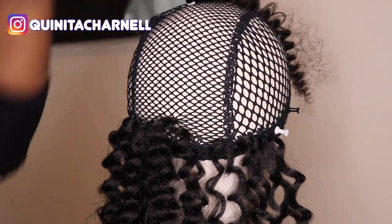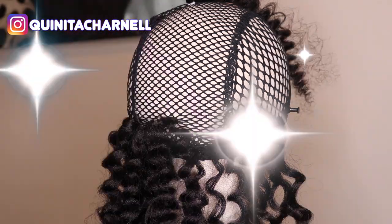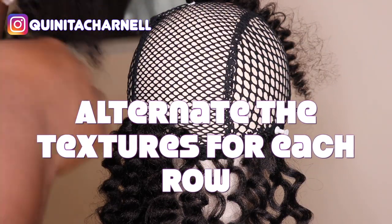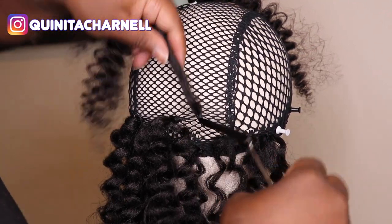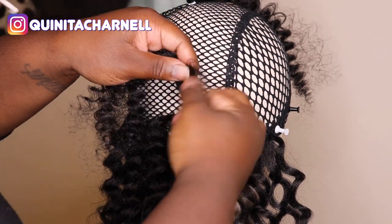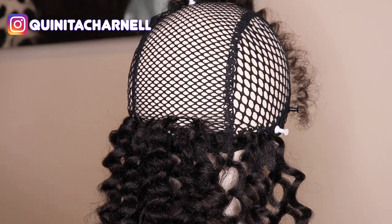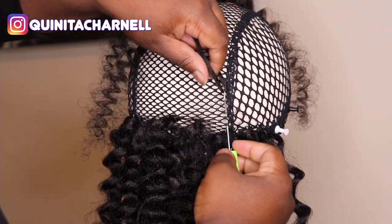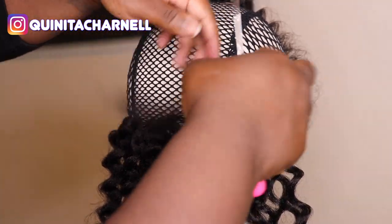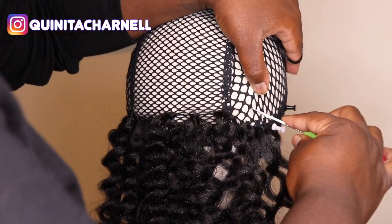Now, if you want to get the exact look that I'm going for, make sure you alternate the textures. On the bottom, like I said, is the ringlet wand curl, and on the top in my second row is the fluffy wand curl. This is what gives that flow, that bounce, that movement — but it also helps the hair to blend. One thing I wasn't quite fond of with the ringlet wand curl is that it was a little bit shorter than the fluffy wand curl, so keep that in mind. But if you do it the way I did, you won't even be able to tell.